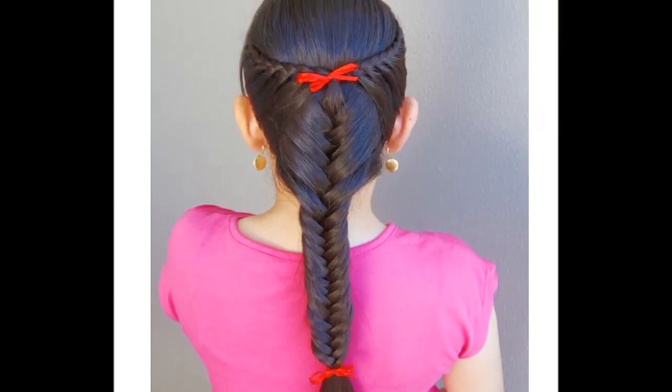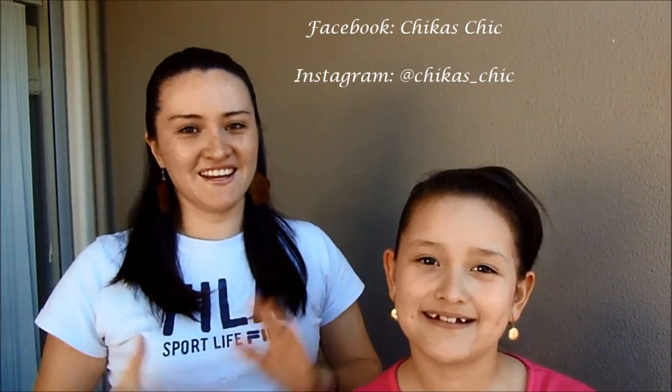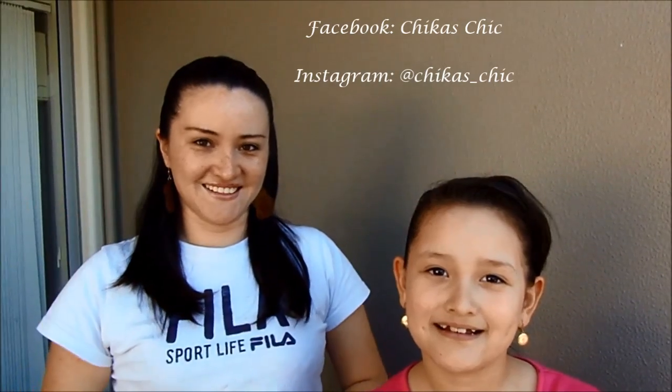This is the final result. Thumbs up if you like this video, subscribe to our channel, and you can follow us on Facebook and Instagram where you will see many more ideas. See you next time, bye!